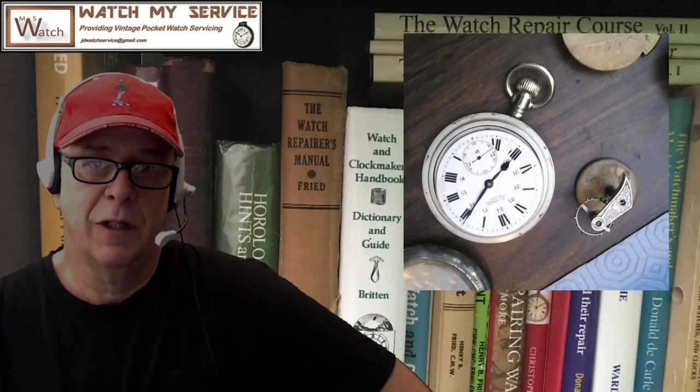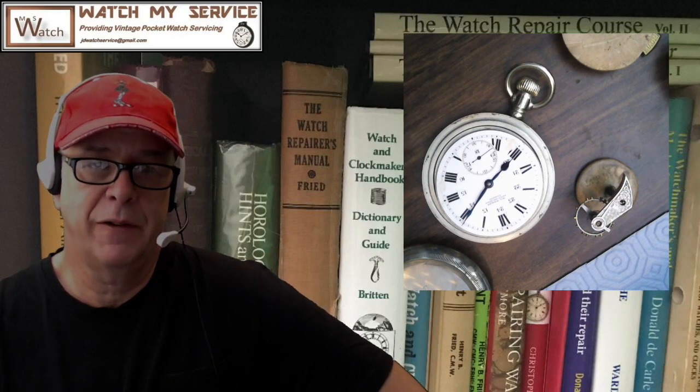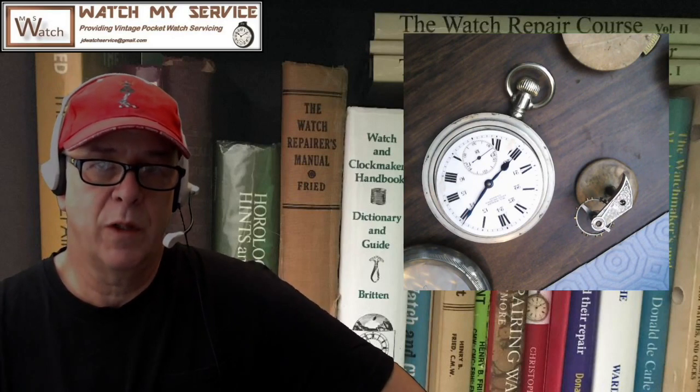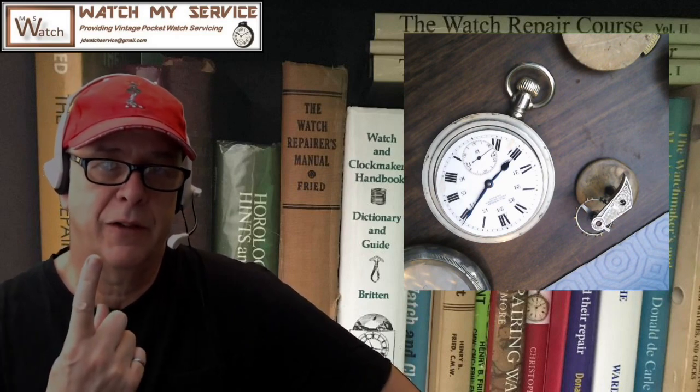Hey out there in watch repair land and welcome to my channel. Again I've got some interesting stuff to show you today. If you want watch service from me please email me at JDWatchService at gmail.com.